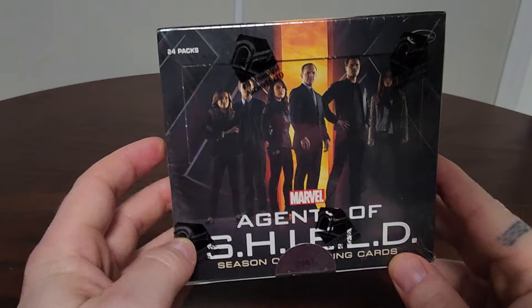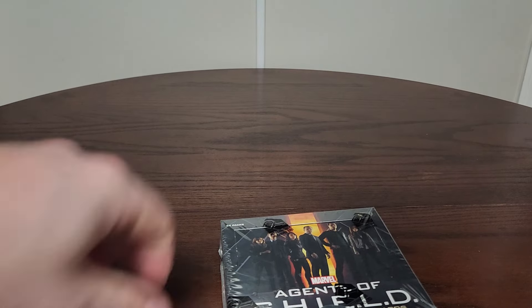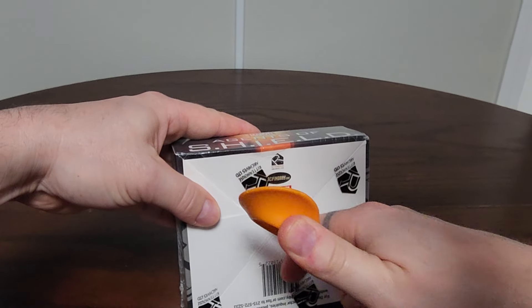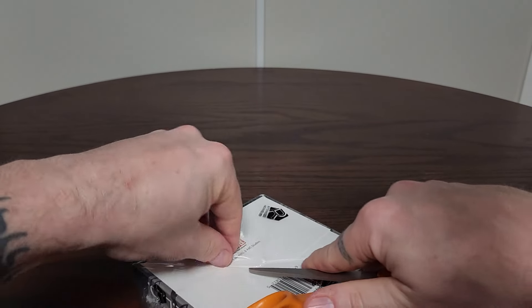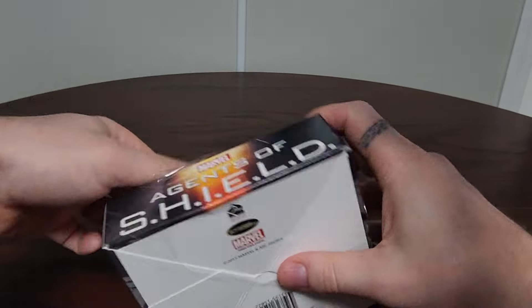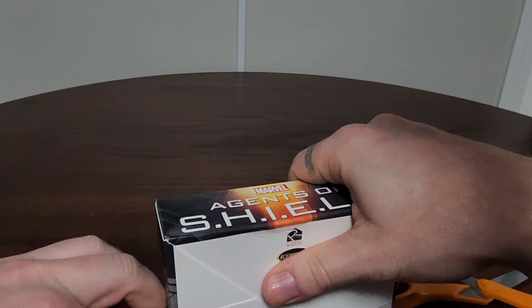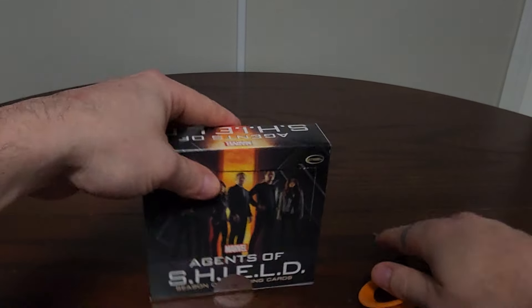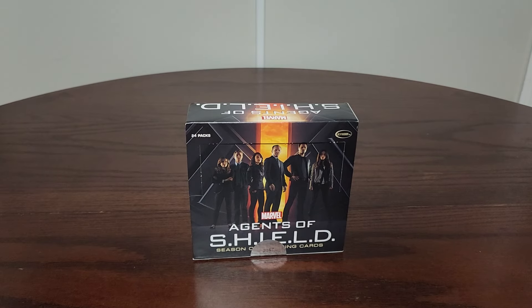I thought it'd be fun to share — we're going to rip it open for all my Marvel fans out there. This should be fun. For all my Phil Coulson fans: if you remember in Avengers, his death is what bonded the team. And when Agents of S.H.I.E.L.D. came out, it's actually sort of the rebirth of Phil Coulson — that's where we started.